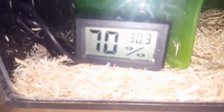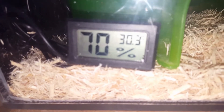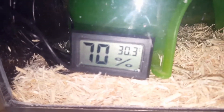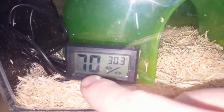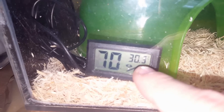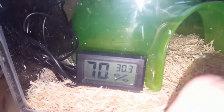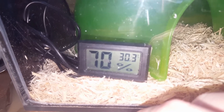You're going to want a thermometer/hygrometer. This is reading 70% humidity — like I said, I'm not happy with that. And this 30.3°C is your temperature. I don't know what that is in Fahrenheit but it's roughly about 88°F.